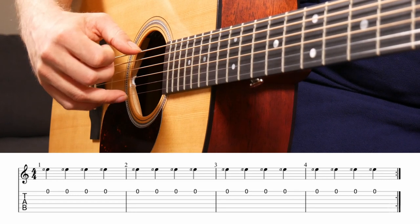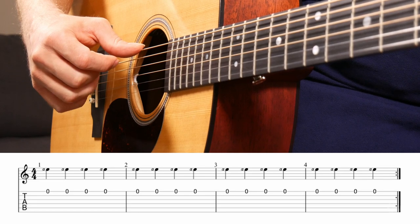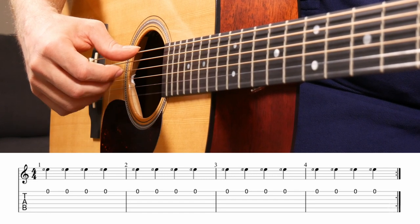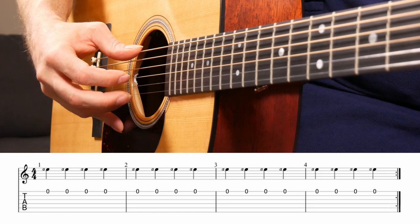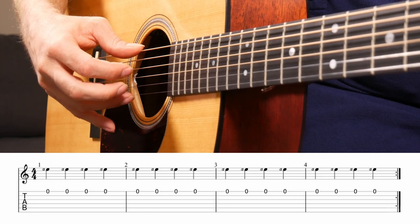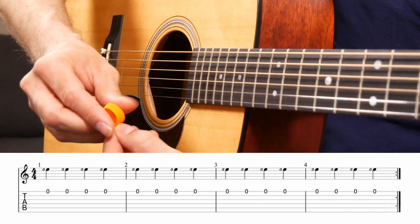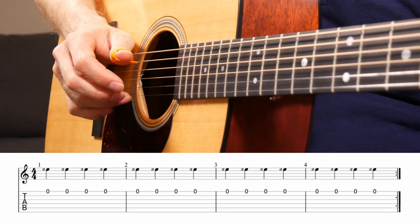Set your finger up on the high E string — this will be labeled A in the finger labeling system — and just pull that into the palm of your hand. Same exact technique tips apply whether you're using folk technique, which is tough for me on this finger — I usually resort to classical — or if you're using a thumb pick with the anchored technique.